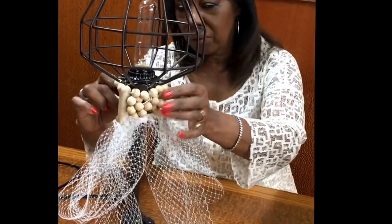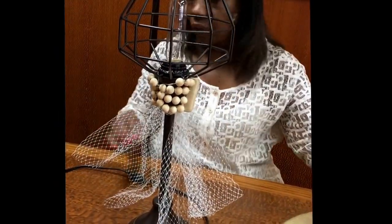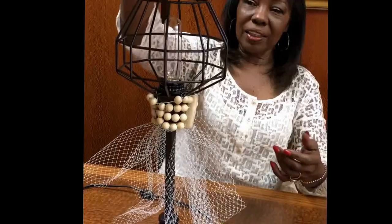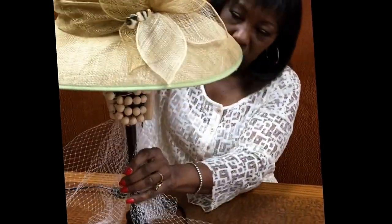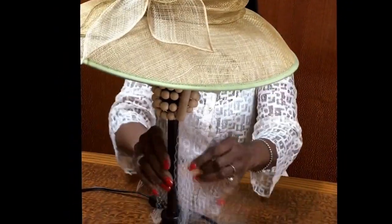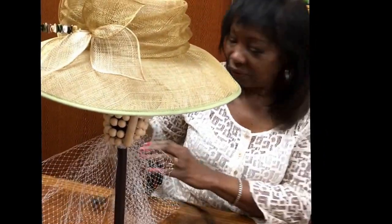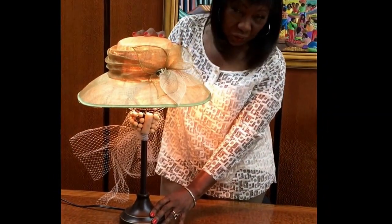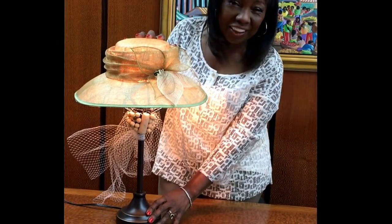Let me get these a little straighter here. Now, here comes the final finale. Love this hat — if I ever want to wear it, I can take it off the lamp and put it on my head. The next thing we're going to do is turn it on and see what it looks like. There we are: a beautiful new look with a hat that you've had for years just sitting in the closet.